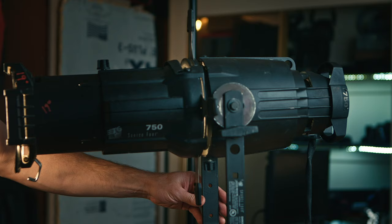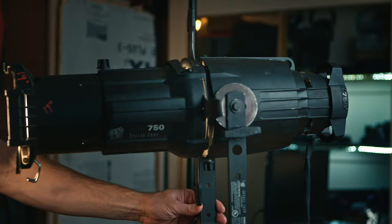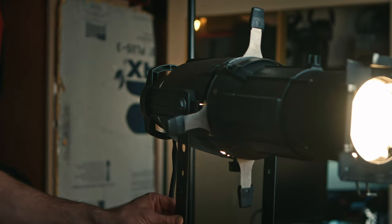Your Leko essentially has three parts: the bulb, which you place through the back of the fixture; the blades that shape the light; and finally the lens, which you can focus to a larger or smaller spot.